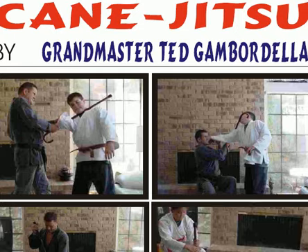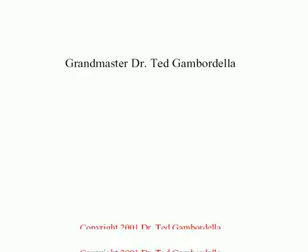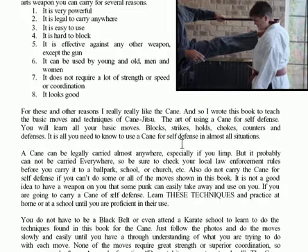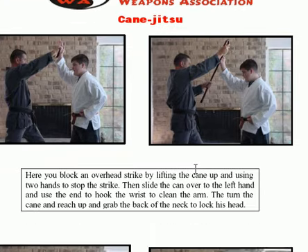One of the best legal weapons you can carry as a younger or older person for self-defense is a cane. I wrote a book and did some videos on cane jiu-jitsu with a lot of good techniques. A cane is a terrifically powerful self-defense weapon — legal to carry almost anywhere in the world, easy to use, hard to block, effective against other weapons, and doesn't require a lot of strength. If you don't want to carry a cane, carry an umbrella. Let's learn some basic blocking techniques and then expand into more defensive techniques.